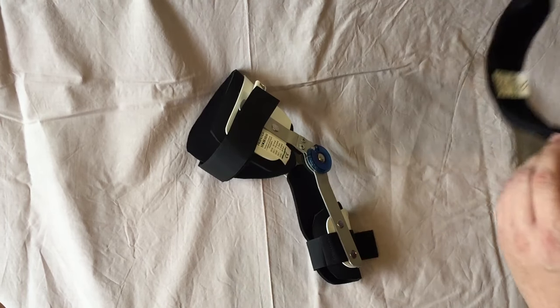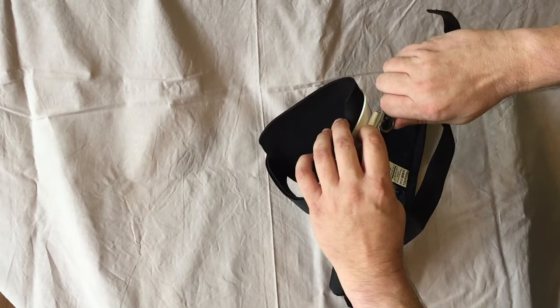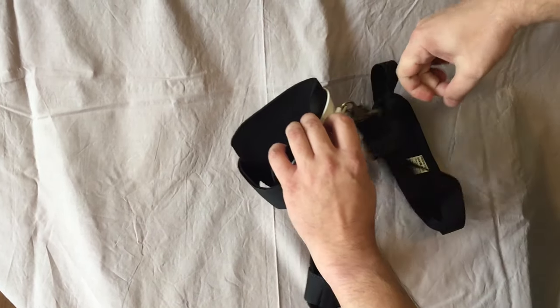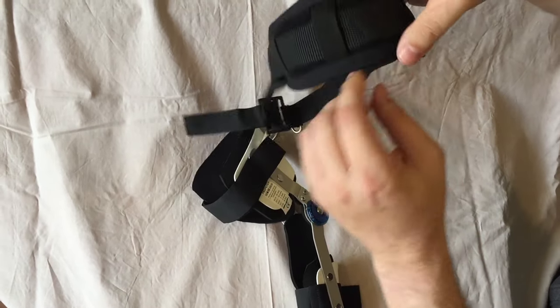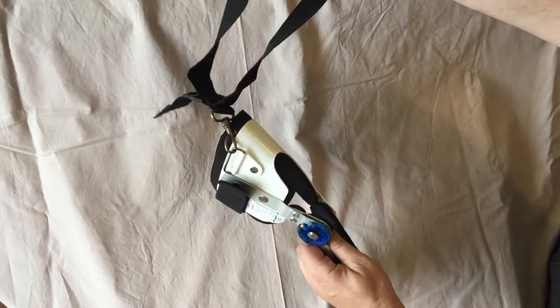If you need to keep it on the dock, part of the package is also this belt to fix it on the dock's body, so the orthosis is not falling down.